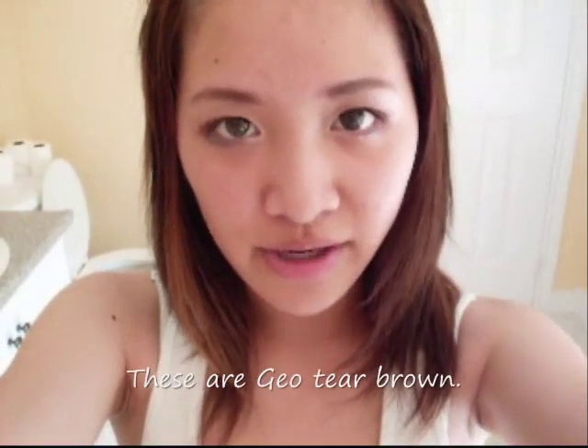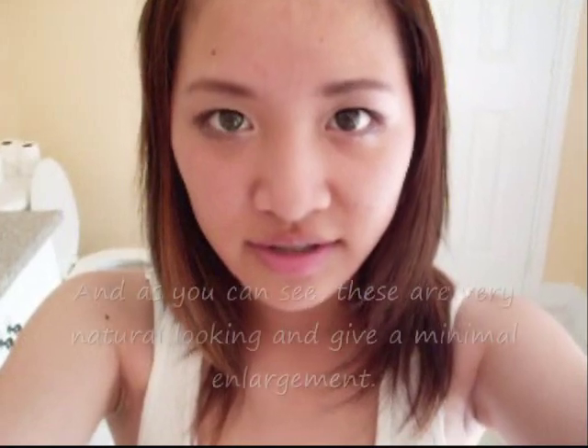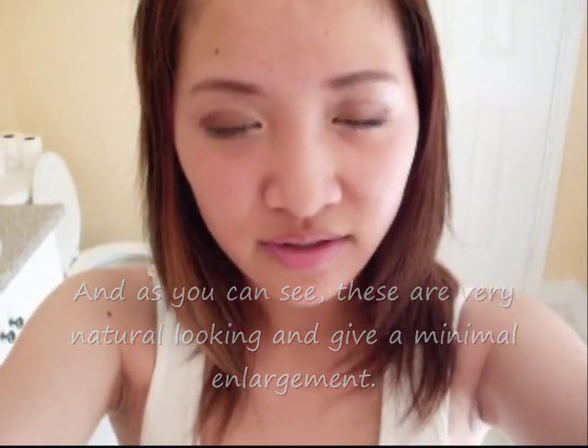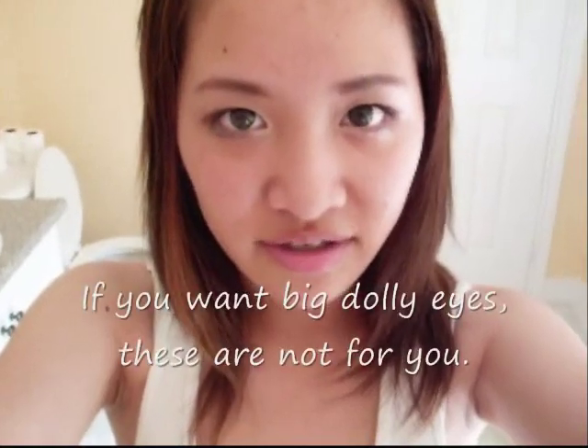Hey guys, these are G02 brown, and as you can see, they are very natural looking and they have a very small enlargement effect. So if you want big dolly eyes, these are not for you.